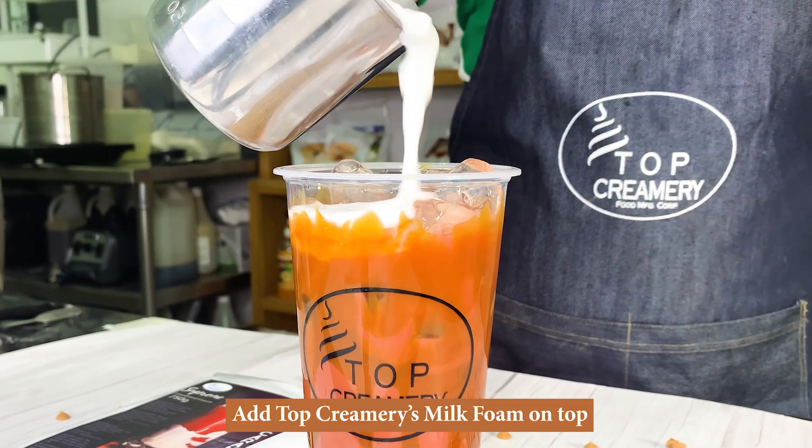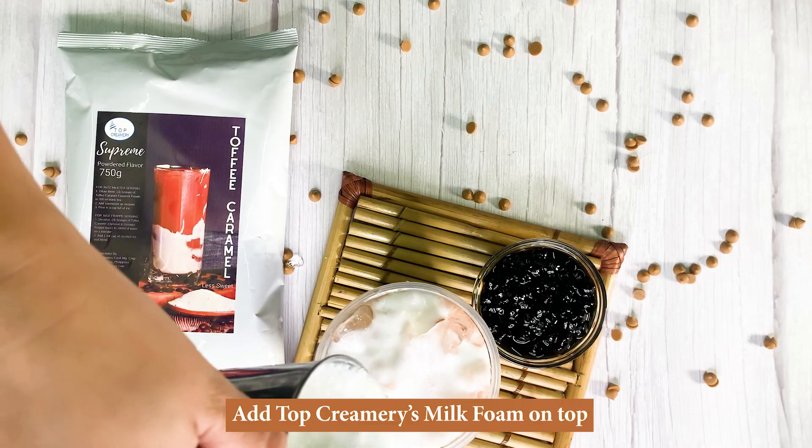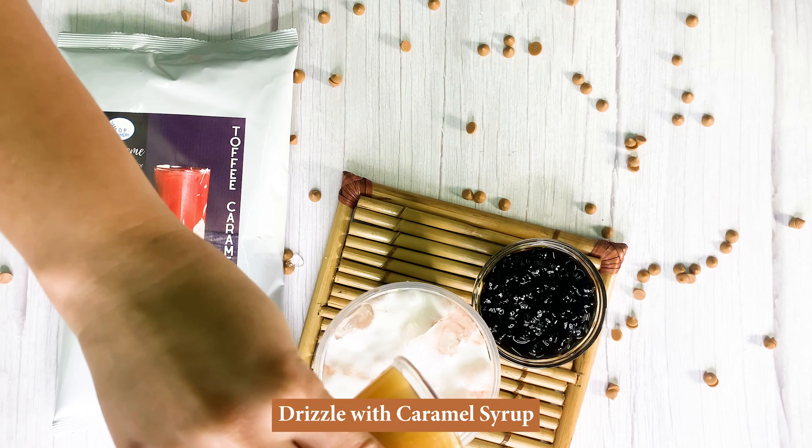Add Top Creamery's milk foam on top, then drizzle with caramel syrup.